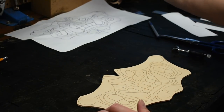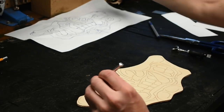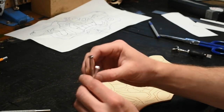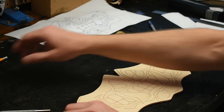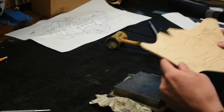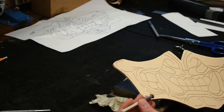Now you want to get your beveling tools — I have medium, small, and large. I don't usually use the medium; I actually use the large. You'll also want your rawhide mallet and a tooling block. So you can start outlining it with the beveling tool.